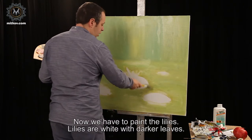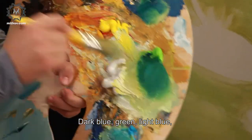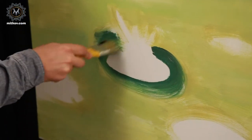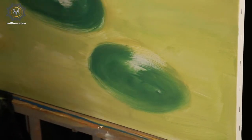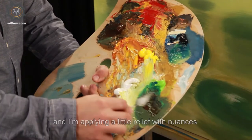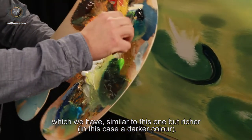Now we have to paint the lilies. Lilies are white with dark leaves. Dark blue, green, light blue, brown — and we are simply doing this with the thick brush. An ellipse of a darker color. Now I'm taking the great spatula and I'm applying a little relief with nuances similar to this one but richer, in this case a darker color.